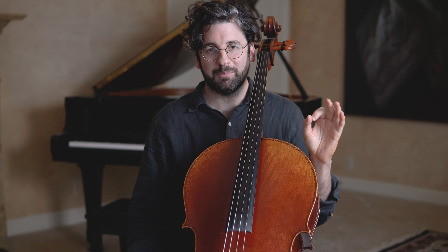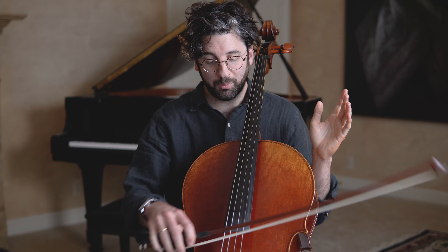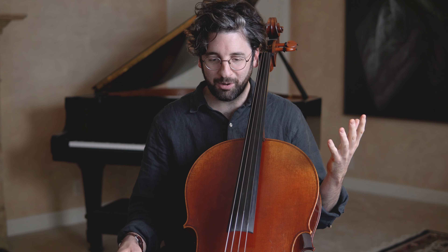Most of us already know that there are three elements in sound production: there's contact point — where you put the bow — there's the speed, and then there's the weight. This is not an incredibly hard thing to understand intellectually, and it's easy to wrap your head around. However, putting it into practice while playing the cello is a totally different ball game.